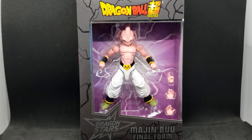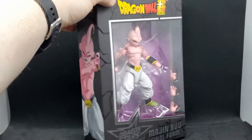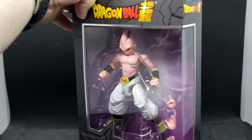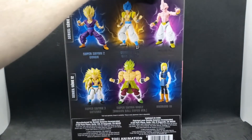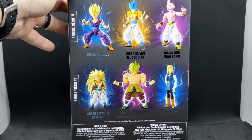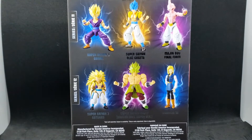He has this nice purple lightning in the background, and you can see he comes with a couple hands. On the back of the box there's a nice picture on the side. On the back we can see some of the others from series 11 and series 12. Majin Buu is part of series 11.